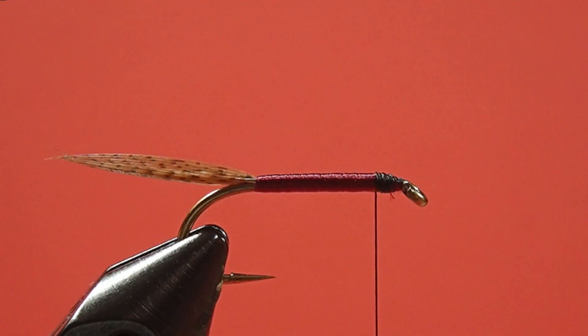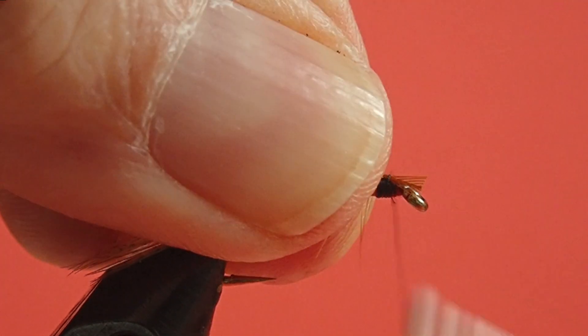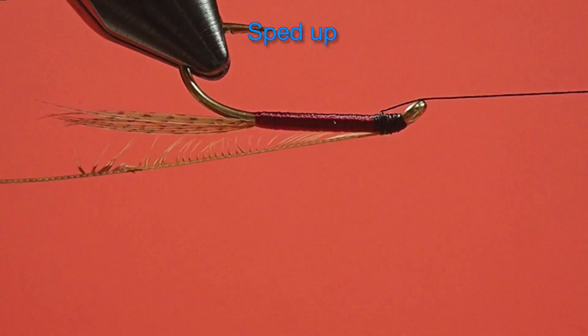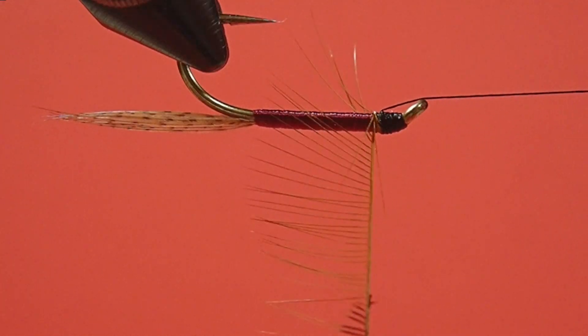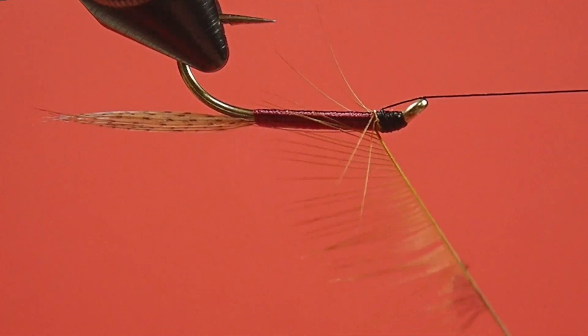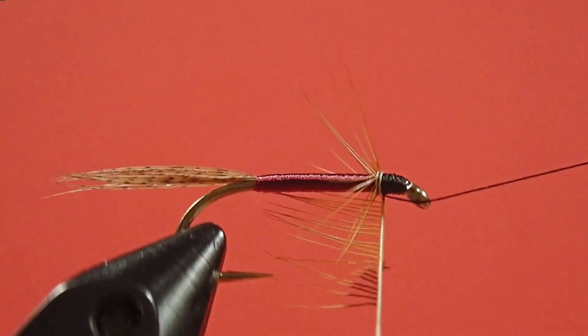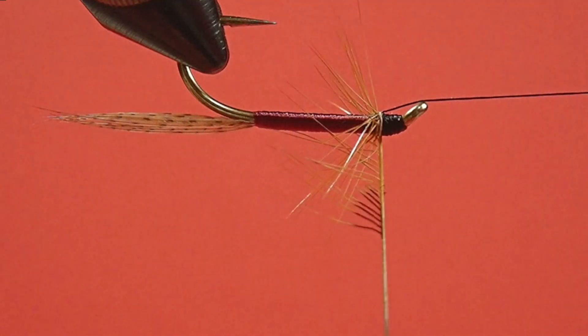Now we're going to tie in our hackle. You can see I've prepared the feather by taking off one side, and I'm just going to cut in a tying-in point — a little triangle. Wind forward, always going in front of the previous turn. Push any fibers back that want to stick forward — there's always one or two that want to go forward.